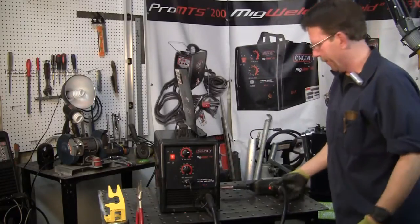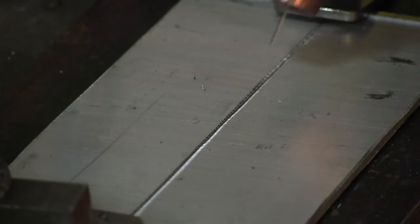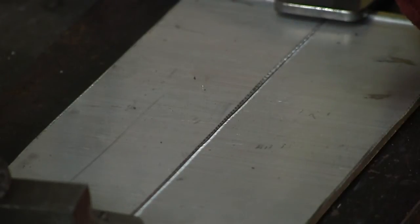Now, MIG welding aluminum is dirtier than TIG welding — you're going to have all that smoke and noise. It's best to use your ventilation, your smog hog, on this. Your gas flow is actually going to be a little higher. I'm going to push the weld and go fairly fast since this is thin material. You can whip it or just run a stringer — I'm going to do a little of both, going back and forth to fill it in. All your speed control and amperage is on the main MIG Weld 140 unit, not on the gun. Let me go ahead and turn my smog hog on.